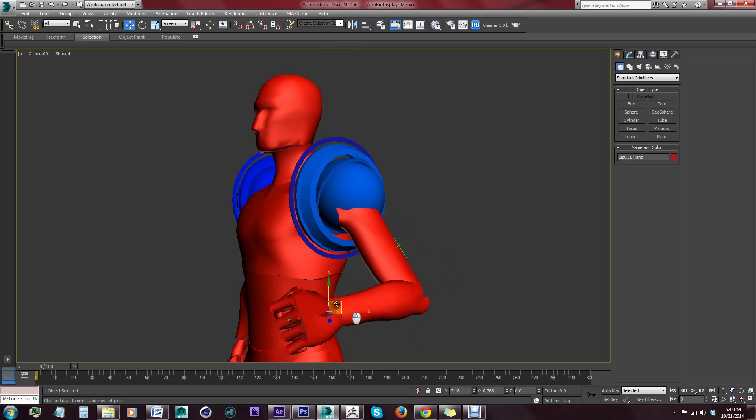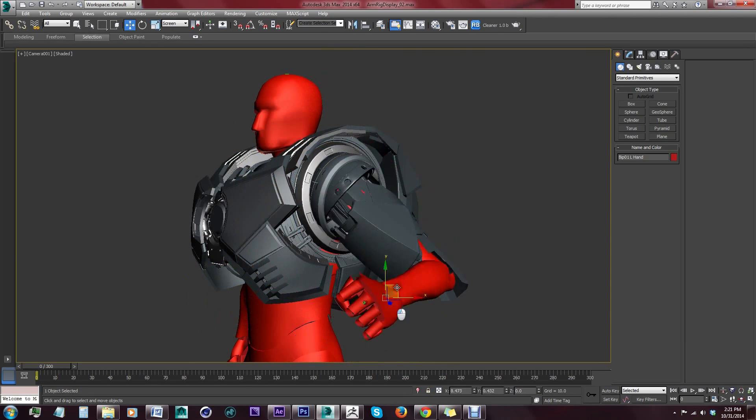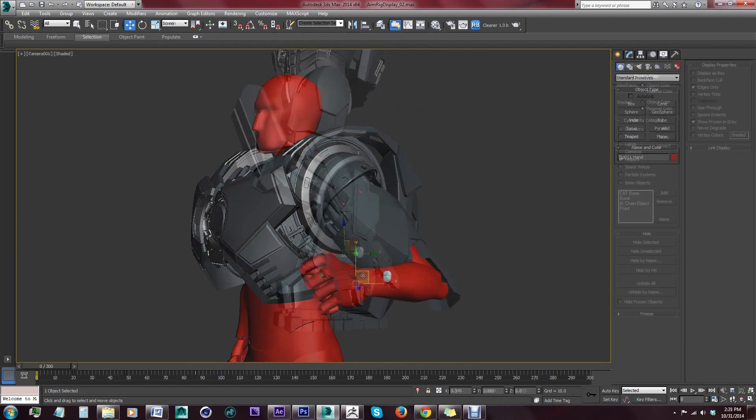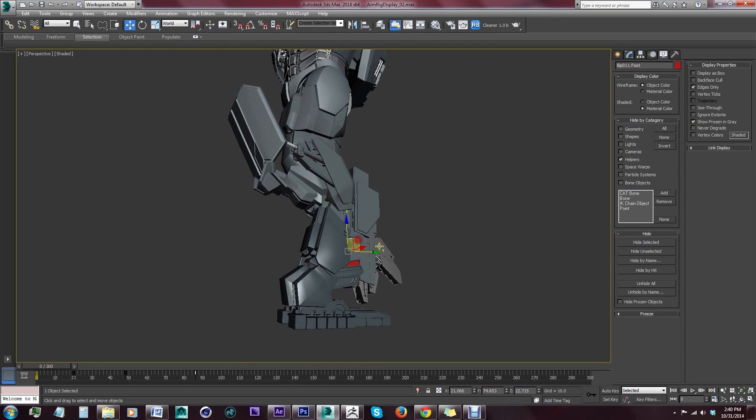Range of motion was also a consideration, so I used Max to rig and test animate the joints, modifying where necessary so the plating collapsed and moved in a plausible way around the rigged human underneath.